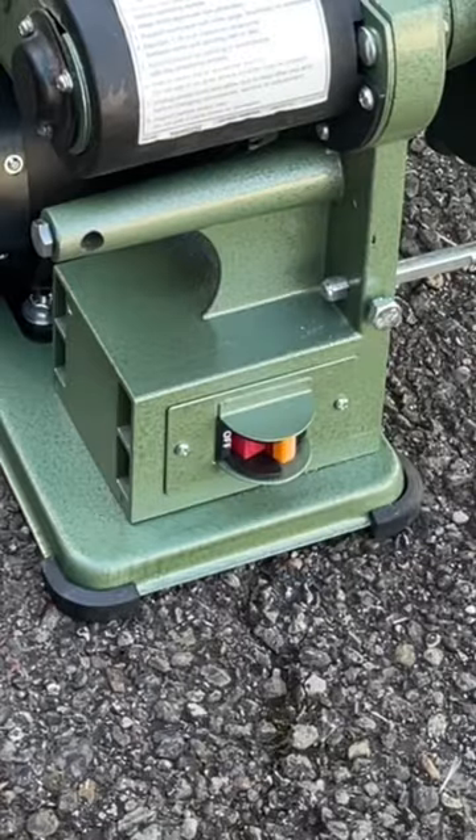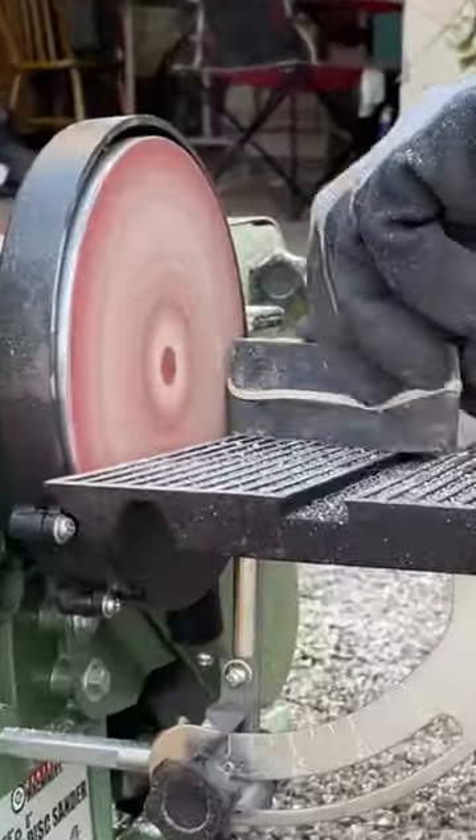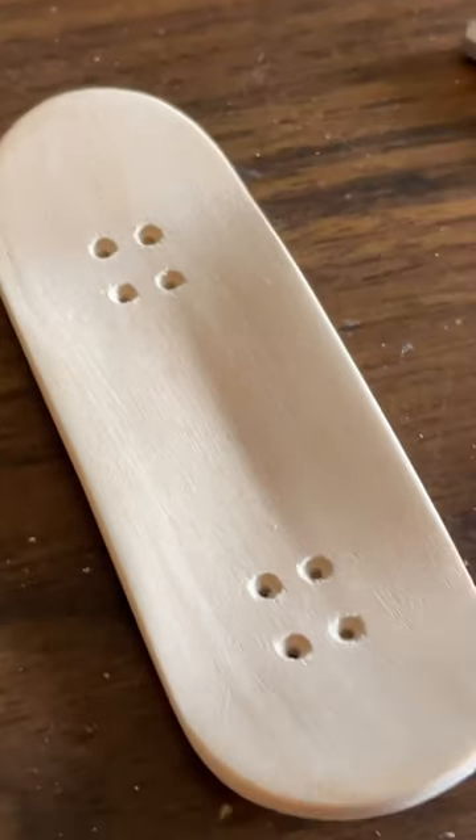Now here come the power tools — we got a big belt sander. All I'm doing here is shaping the deck. And after a ton of hand sanding, it looks really smooth like this. What do you guys think? Looking good, huh?